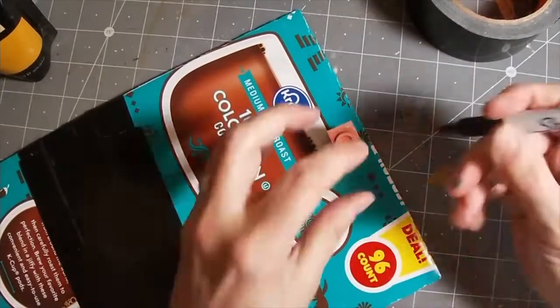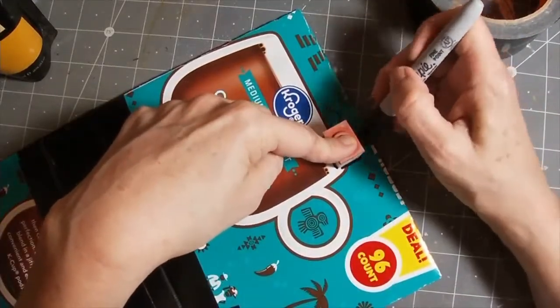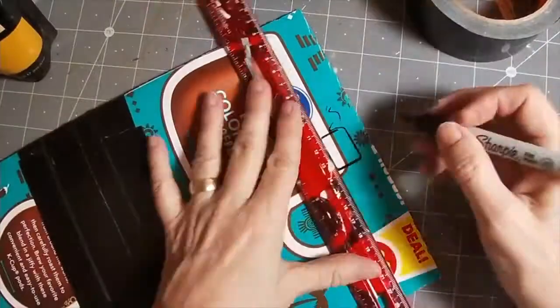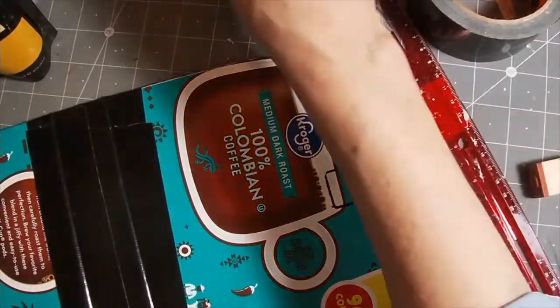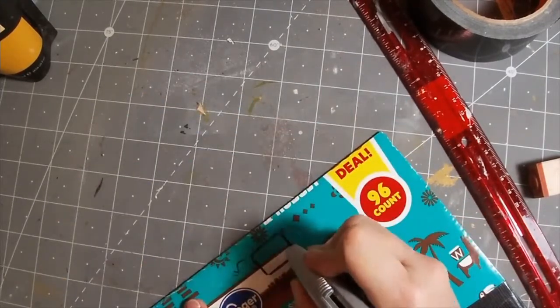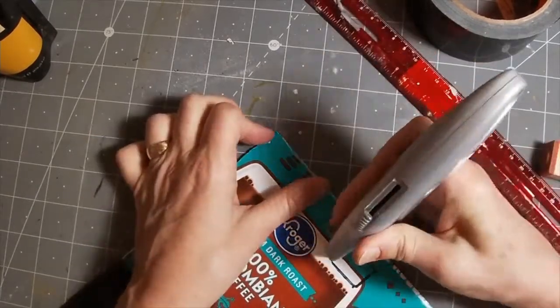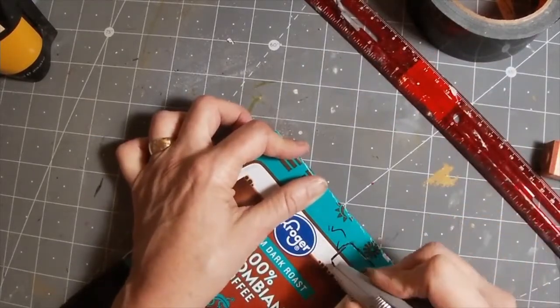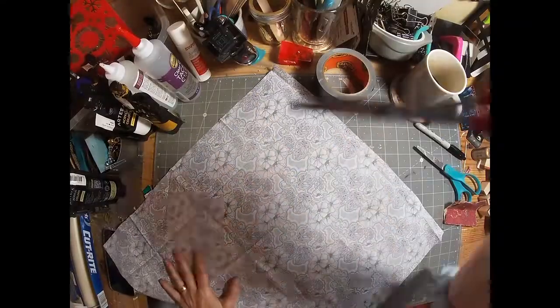Now we have the foundation and I am going to cut out my little hole that I wanted there. I'm just drawing around one of my stamps that worked out to be about the right size, and using my X-Acto knife to cut that hole. No real intense measuring here — just finding something that worked.